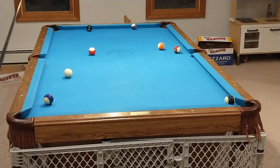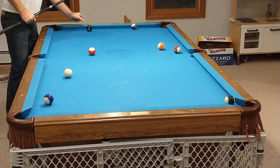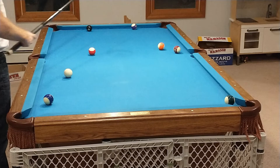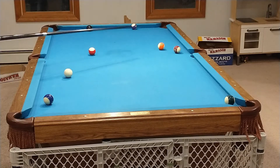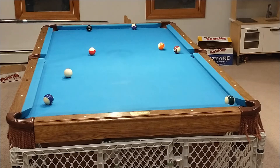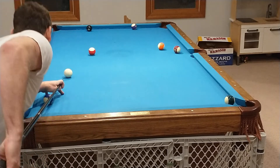It was something like this — I was pretty straight on, there's maybe an inch here, but I couldn't cut it in, I couldn't make it in the side, I couldn't kick at it, I couldn't try to bank it down here — that was blocked. I couldn't get it anywhere. This is literally the only pocket I could think of, and it looks something like this. We'll see how many tries it takes.